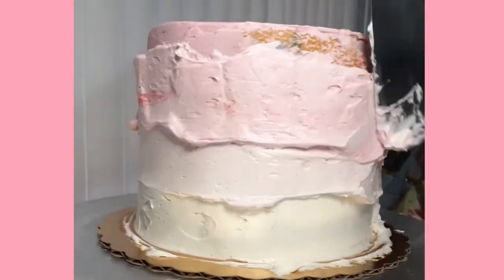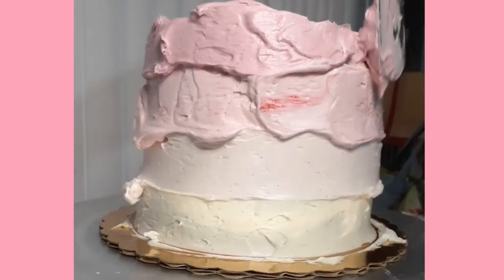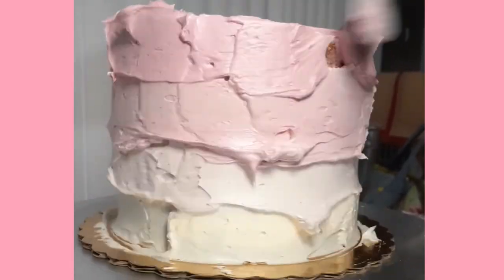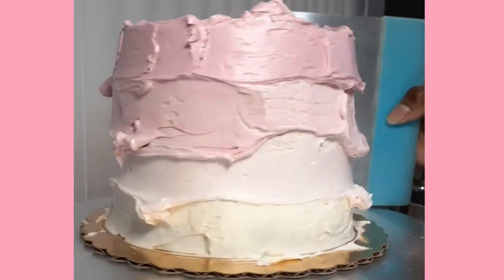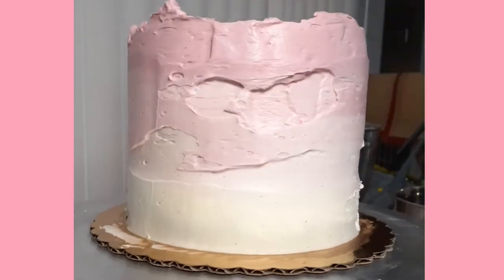I overlap my buttercream when making an ombre cake because it helps me remove some of those harsh lines you get when you're mixing buttercream and colors. So by overlapping it by a half an inch, I have a softer gradient, and it makes it look a little smoother in the transition between the light and dark colors.